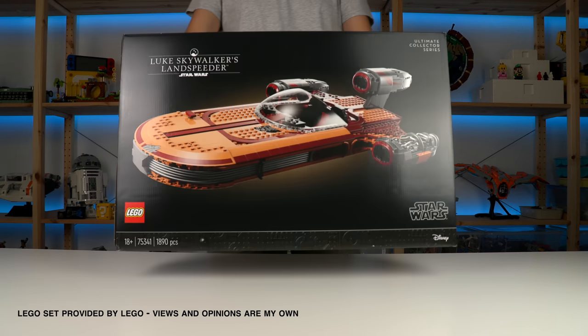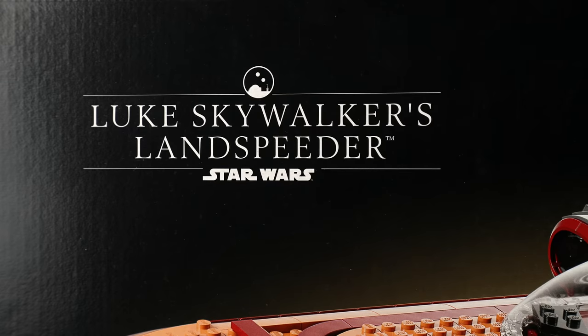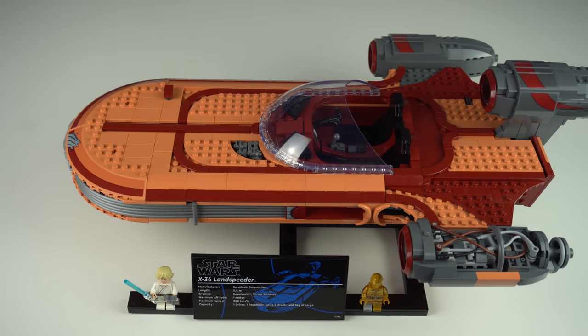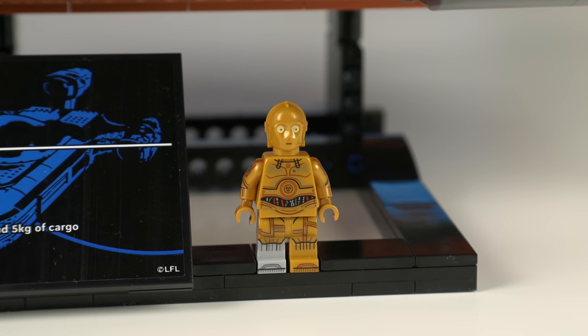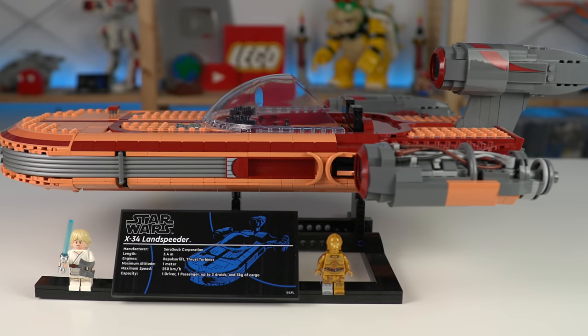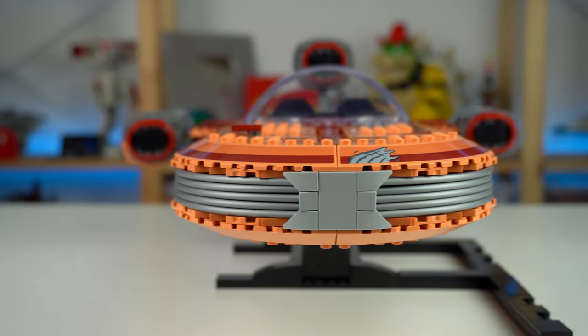I had zero expectations for the Luke Skywalker's Landspeeder Star Wars LEGO set. It looked very plain, not a very interesting build, lots of stickers, and aside from the best C-3PO minifigure ever, it didn't look like it had anything going on for it. But wrong was I.